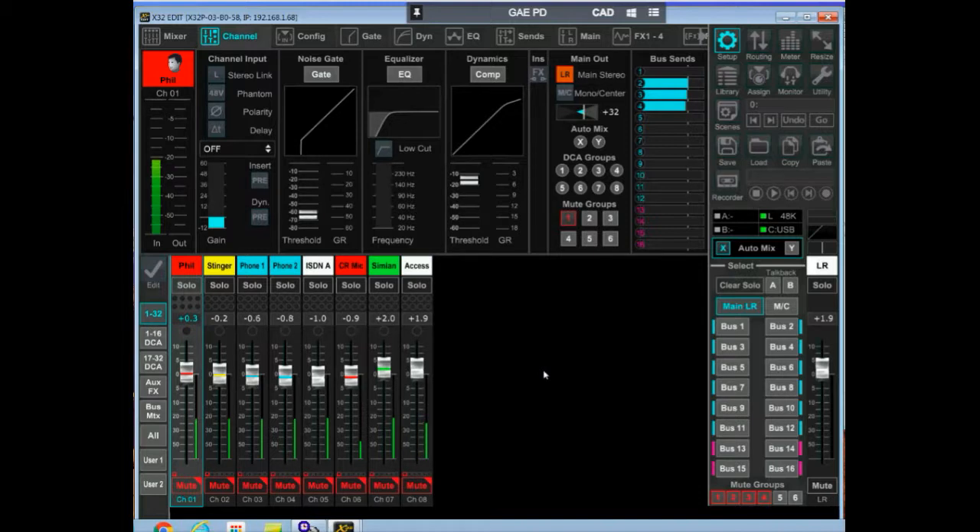This board provides a really easy way to accomplish that. What you're looking at here is a screen version of it. The cool thing about the screen version is you can set this board up in your studio and log into it from anywhere in the world and operate it.